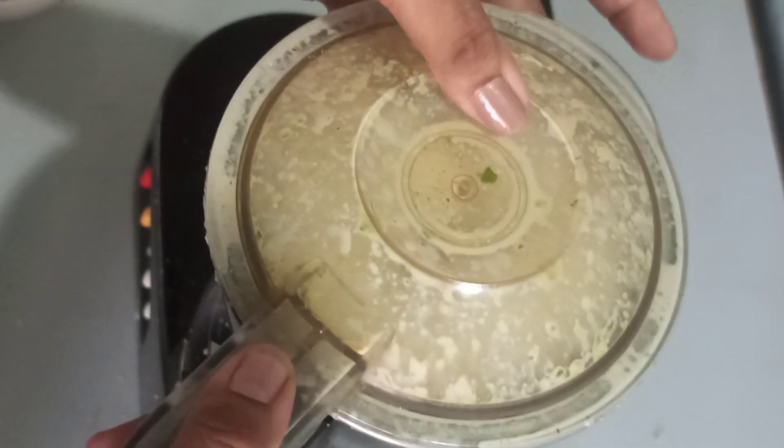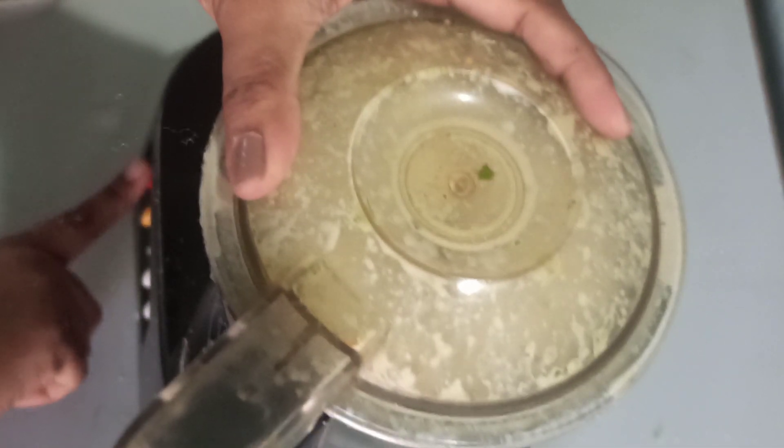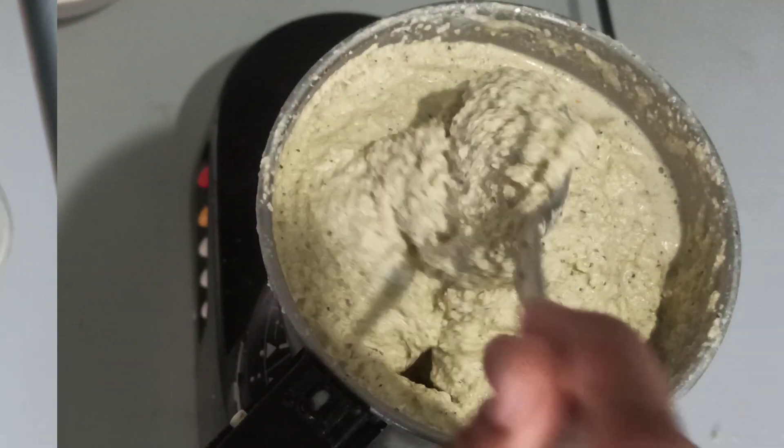Now I am going to add the water. And after grinding them, this is what it looks like — a nice and thick paste.